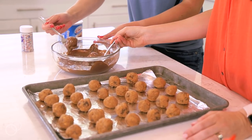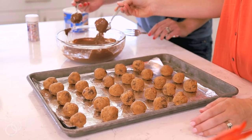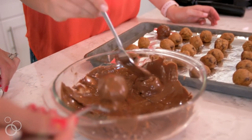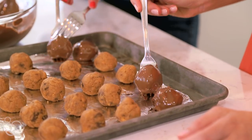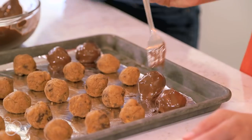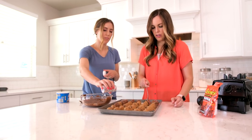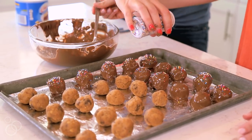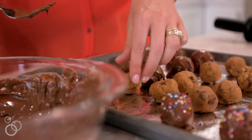Once your chocolate is melted, dip each frozen cookie dough ball into the melted chocolate. Make sure that the truffle is completely covered in chocolate, then gently lift up and tap it on the side of the bowl to remove any excess chocolate. Place the cookie truffle back onto the foil-lined pan and immediately sprinkle with sprinkles on top before the chocolate sets up. Repeat that process until all the truffles are covered in chocolate, then stick them in the fridge for a couple of minutes to really let them set.